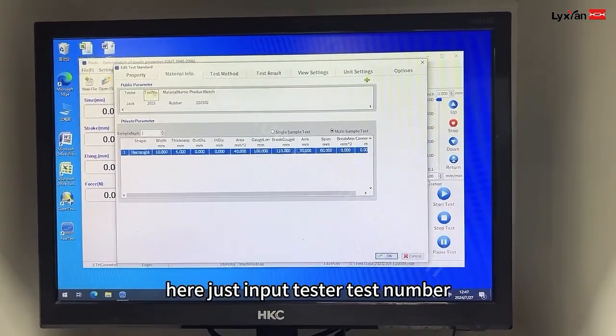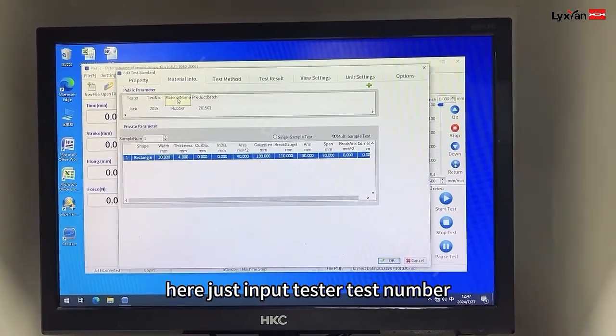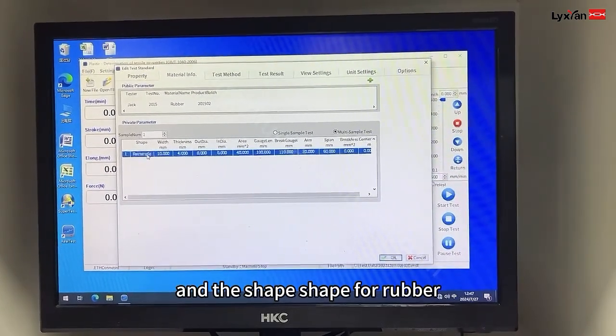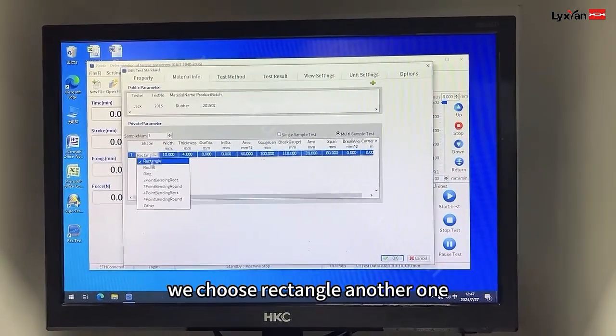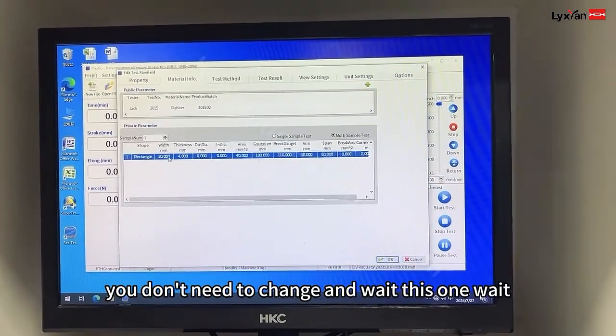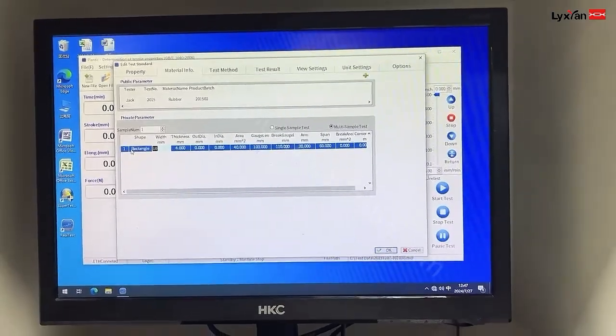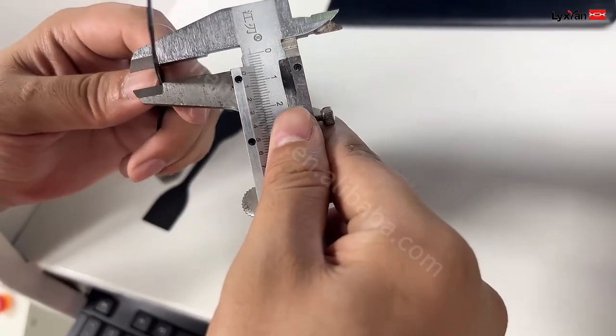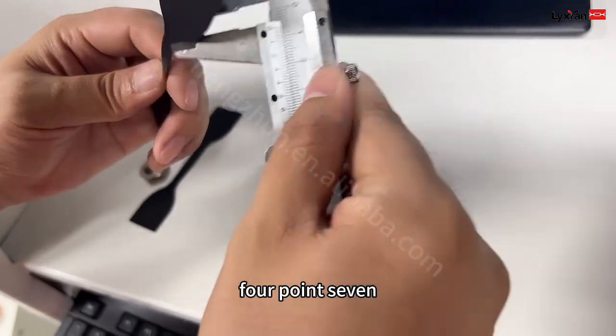And the second part — here, just input tester, test number, material: rubber, product number, series. And the shape for rubber, we chose rectangle. Another one you don't need to change. And weight — this one weight — it's 4.3.